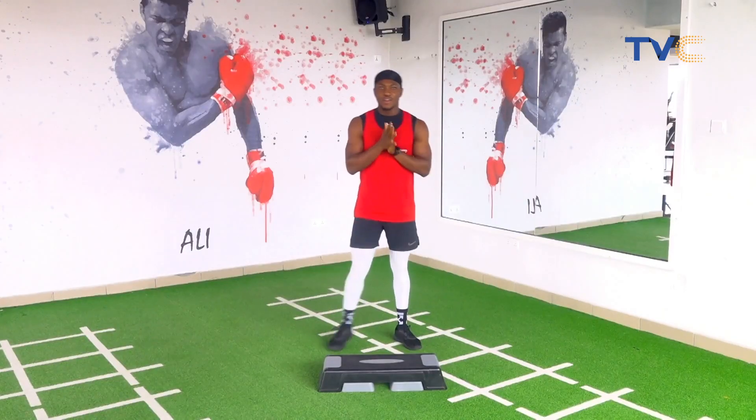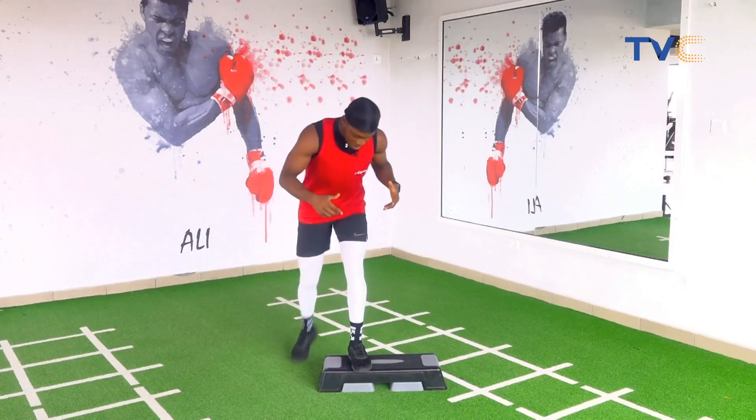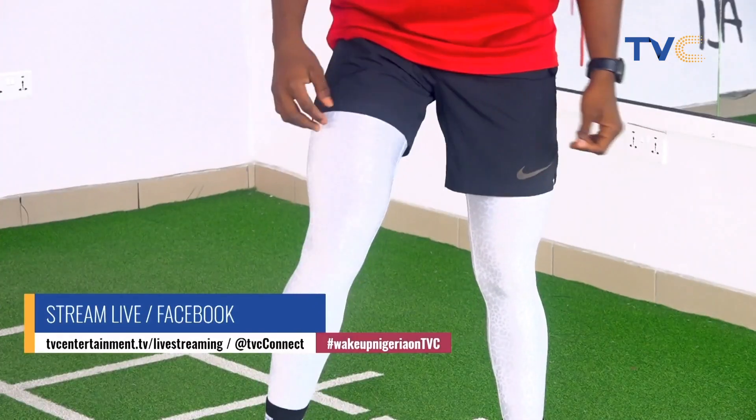When you're ready — okay, so you're going to have to be on the side of your step board this way. Let's work.